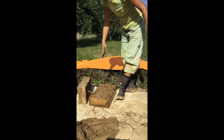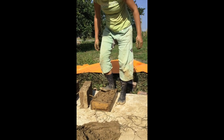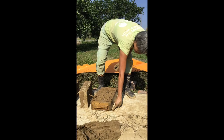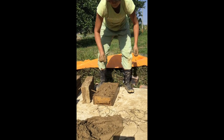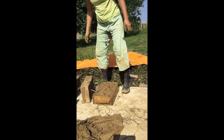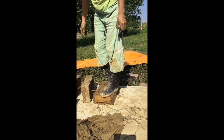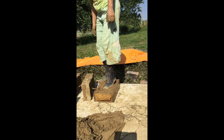You can use the heels of your feet — kids can use their feet too. Just make sure there is no adobe mud coming out from the sides of the mold. If the kids are going to use their feet, it is best to step on the mold first to stabilize it.